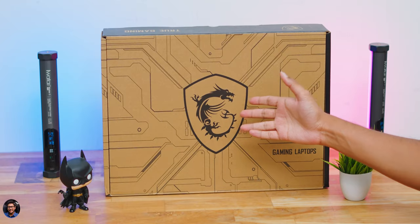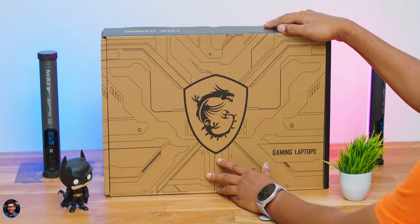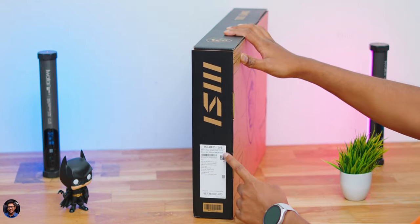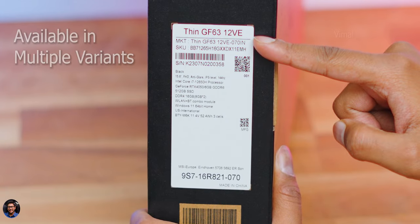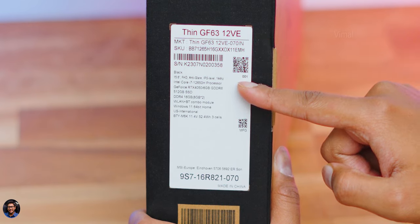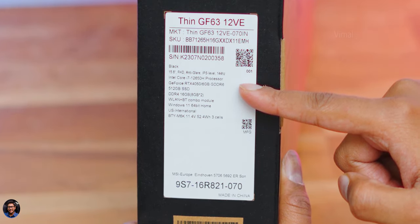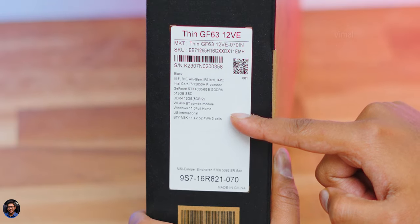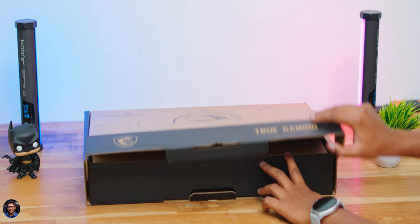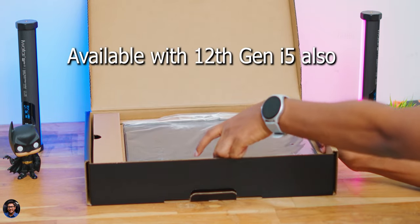The MSI Thin GF63 comes in an updated box design with a big MSI dragon logo on the front. Our variant is the i7 edition with a 15.6-inch 1080p 144Hz IPS-level display, Intel 12th Gen i7-12650H — a 10-core 16-thread CPU — paired with RTX 4050 with 6GB GDDR6 memory, 16GB DDR4 RAM, and 512GB PCIe Gen 3 SSD. A 12th Gen i5 model is also available.